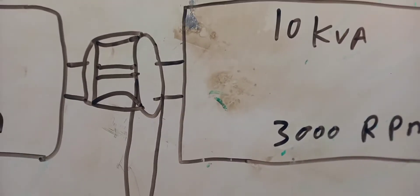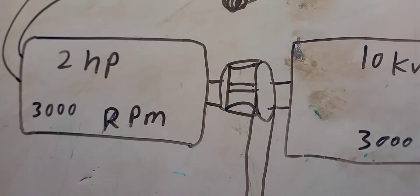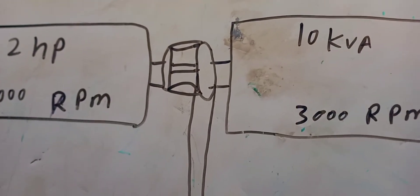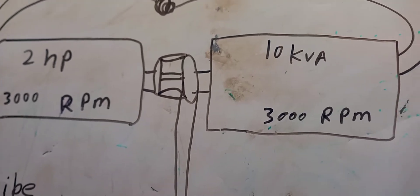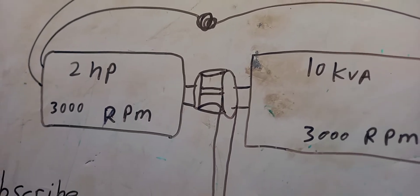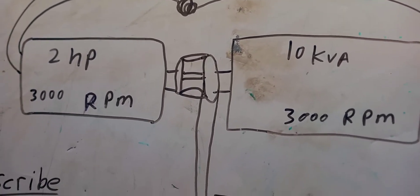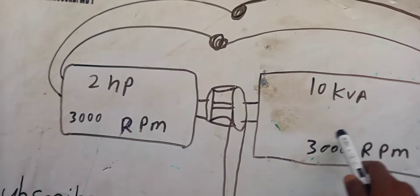Make sure the RPM is the same — that is really important in how to build your own wireless generator. I use a 10KVA coil here and I use a 2 horsepower electric motor.